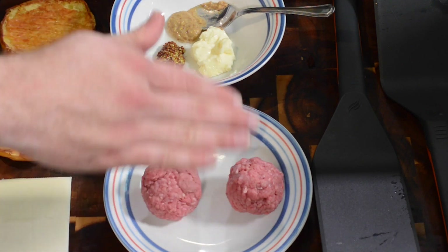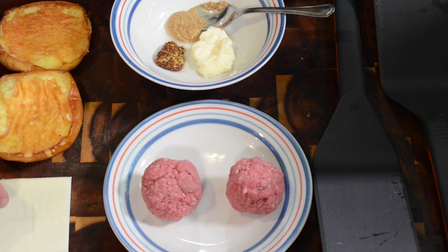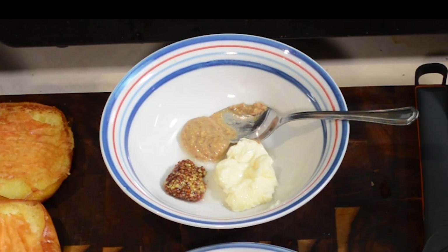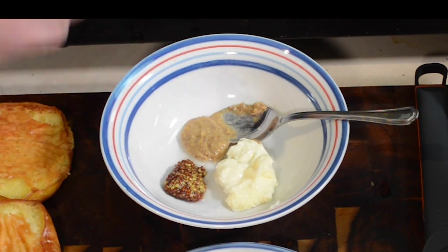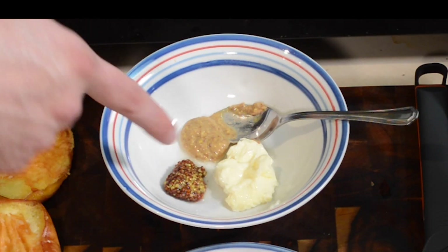Of course we've got our two little beef balls here. We've also got our Parmesan Crusted Buns — if you'd like to know how to make these, check out my Parmesan Bun episode, link down in the description below. We've also got one slice of American — I use white American. And right here is where we're making our aioli. I'm skipping the lettuce and tomato, I just want a good ol' cheeseburger. For the aioli, we've got mayonnaise, stone ground mustard, a blue cheese mustard, and some lemon juice.